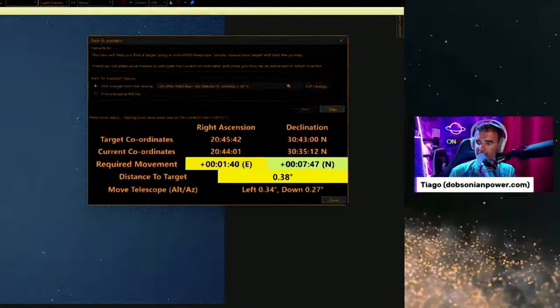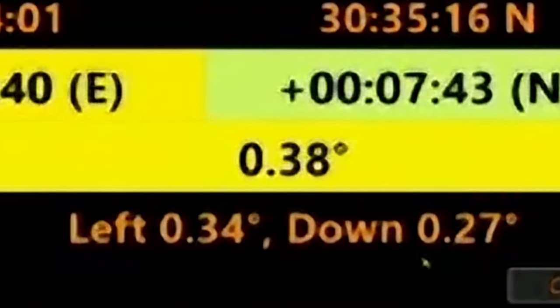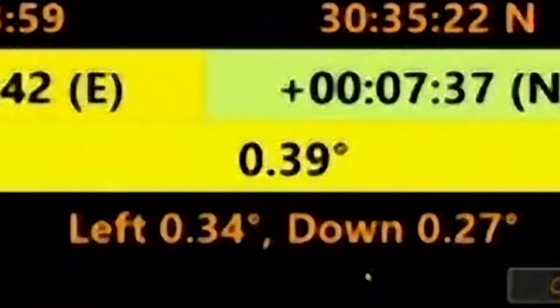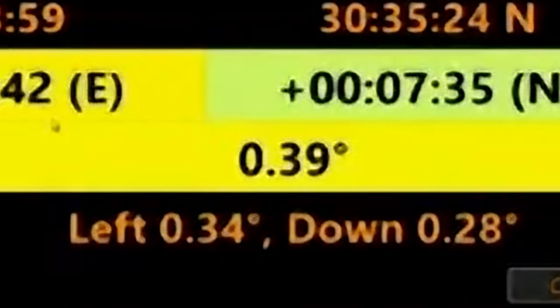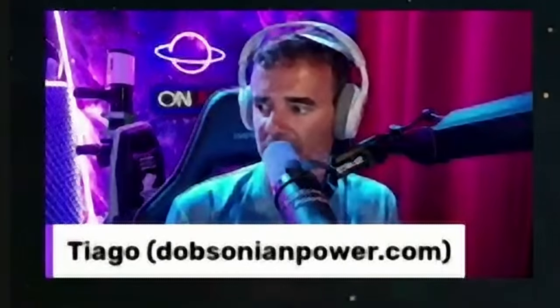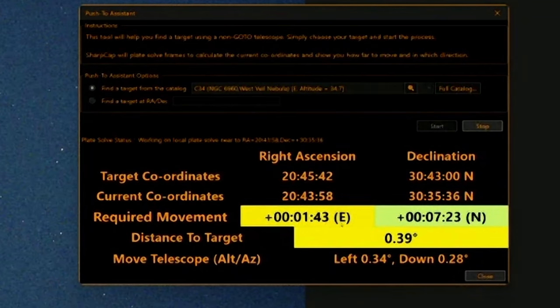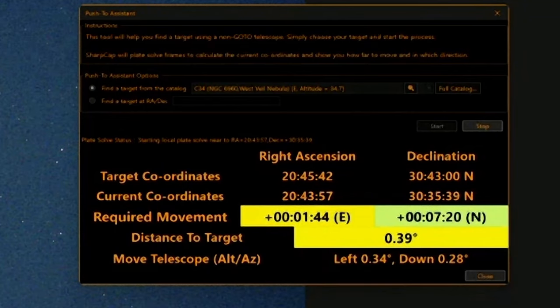Green — it's solved again. So that means that when I now move the telescope to the position it says here — left a bit and down another bit, just 0.34, 0.27 degrees — I just have to move and it will keep plate solving and retrieving the position in the sky. If I move it in the wrong direction for some reason, it will tell me here — the distance will increase to the object. And these colors, Robin the founder had this detail: they will turn red if we get further from the object.